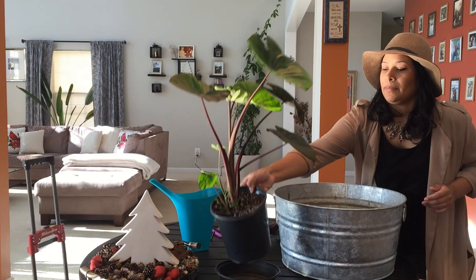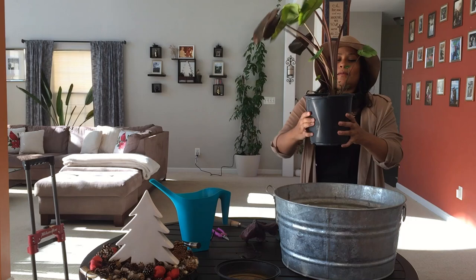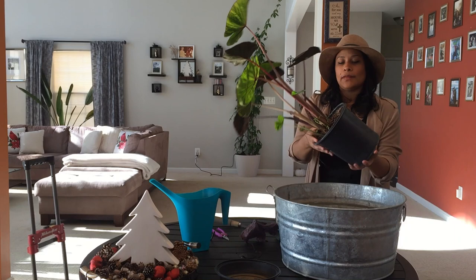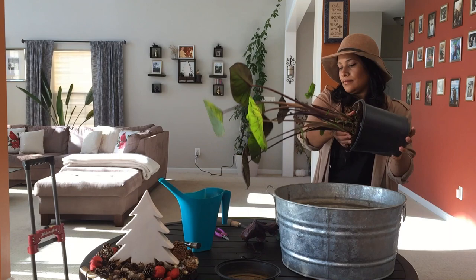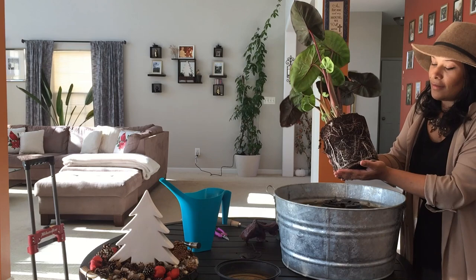The first thing you're going to do is water it — I already did that — and then start pressing around the corners of your pot; that way it's going to come out easier. As you can see, the root system is super really engorged. Let me just show you a little bit — look how beautiful. I mean, I love it. You've got a beautiful plant. She is gorgeous.